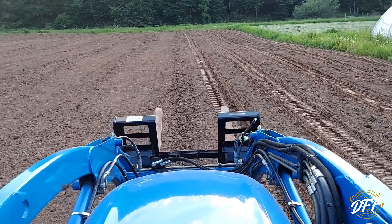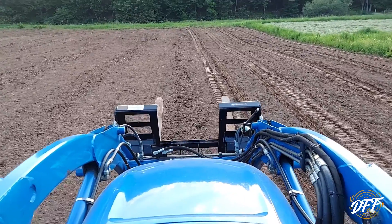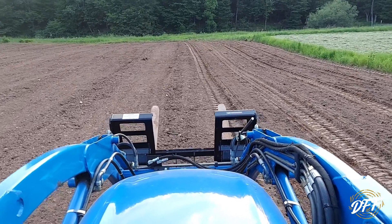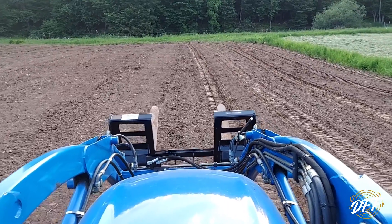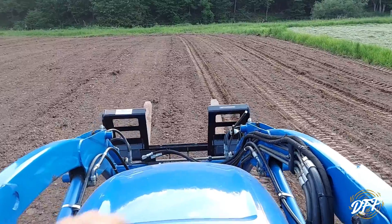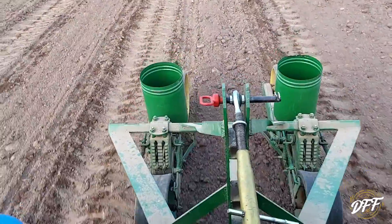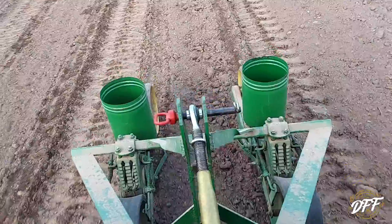Hey everybody, we are planting some sweet corn here tonight. We got little blue and it's been a rough day trying to get stuff ready — there's rain on the way so I don't have a good camera here tonight, sorry about that. But I wanted to get a little footage for you guys. I'm gonna turn you around — there's our little John Deere three-row planter. I do have the lids for it, I just leave them off so I can check the hoppers.